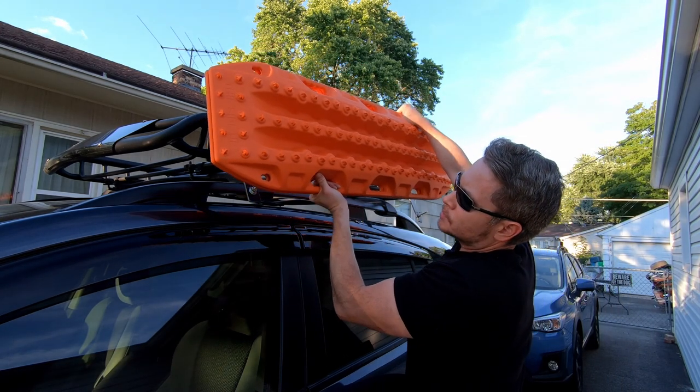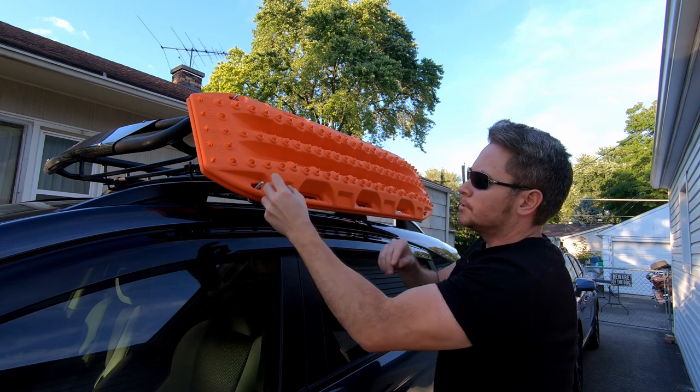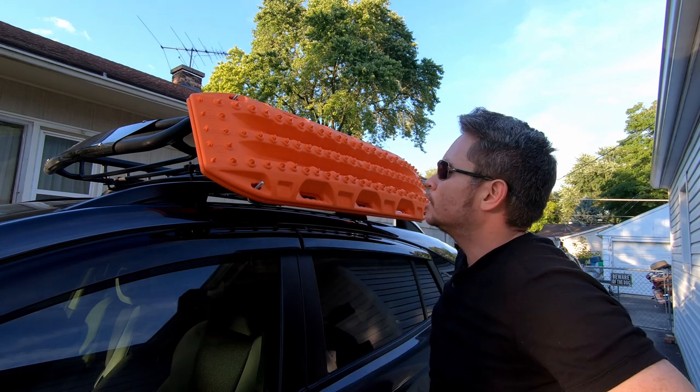Mounting the Max Trax is quite simple. You just line up the bolt holes, set it in, tighten your hardware, and you're ready to go off to the next adventure.